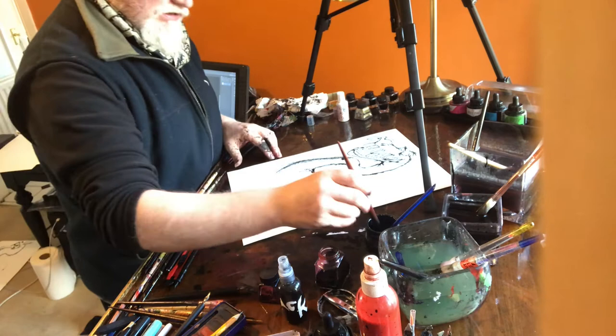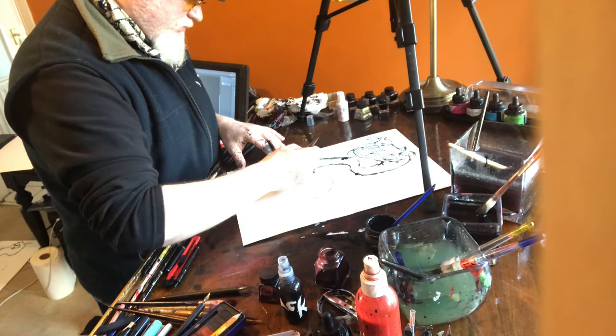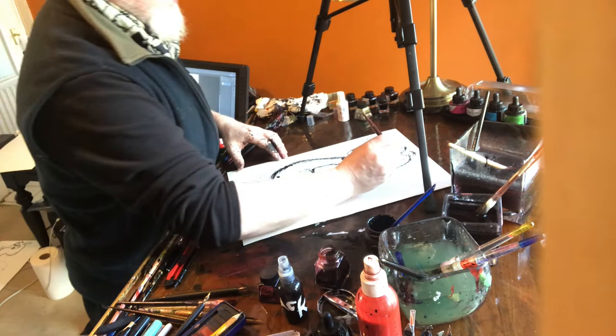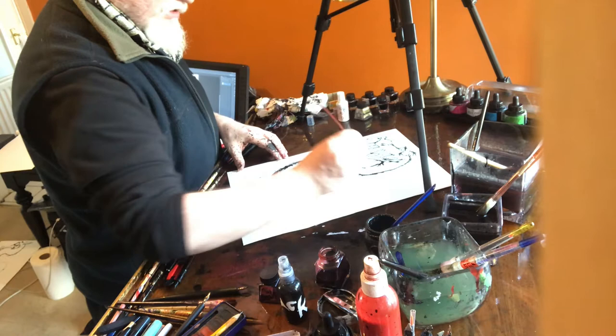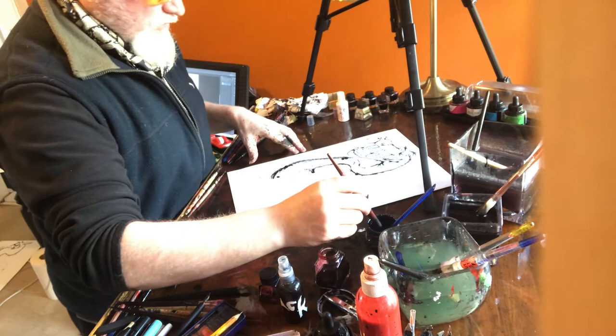What a lovely sound that does, you know — dragging a nib on paper. Such a beautiful sound. I think it comes in the category of one of my favourite sounds of all time. What a sad little man I am! But there's something exciting about it — it's just one of those incredible, exciting sounds.